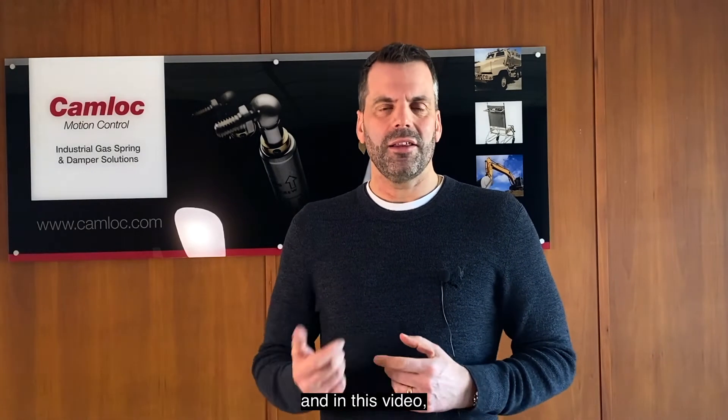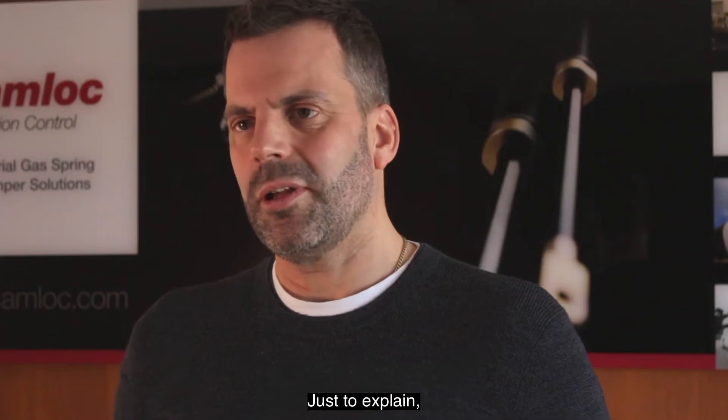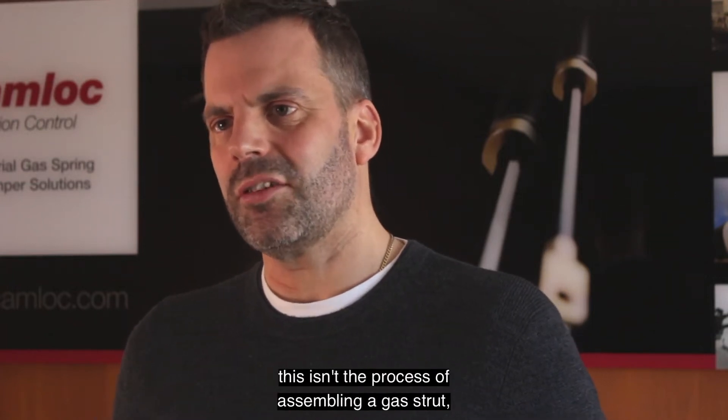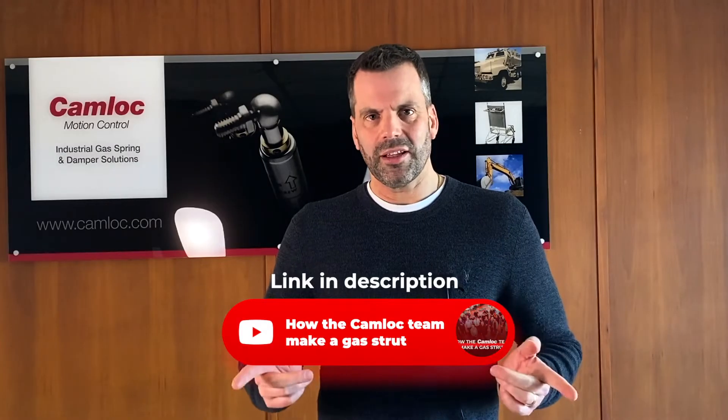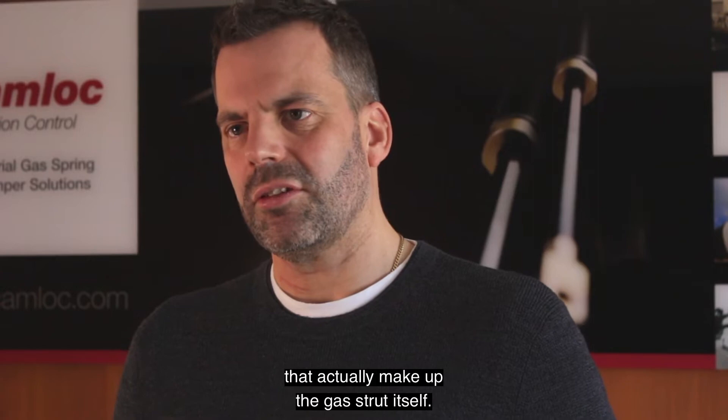Hi, I'm Matt from Camlock and in this video I'm going to be showing you how a gas strut is made. Just to explain, this isn't the process of assembling a gas strut, which you can see in our video using this link here. Instead, what I'm going to do is show you the components that actually make up the gas strut itself.